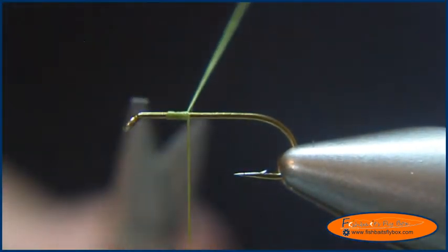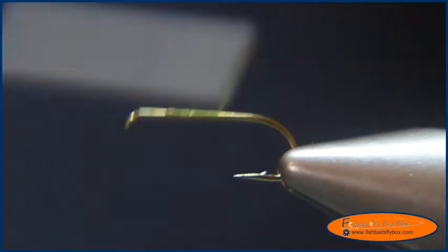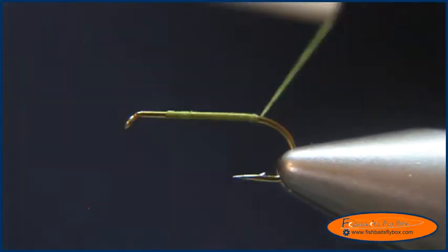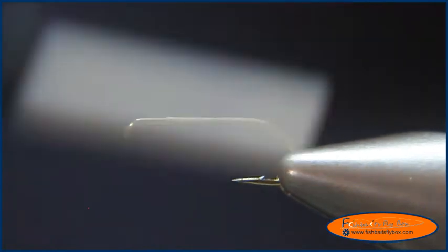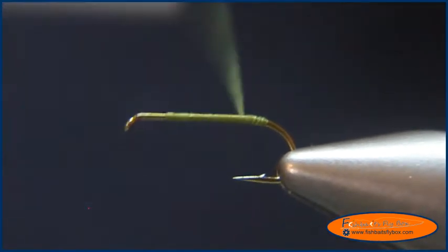We'll cut the tag end and we'll bring this thread into the hook, and then I'm going to bring the thread back up to where I started the thread.